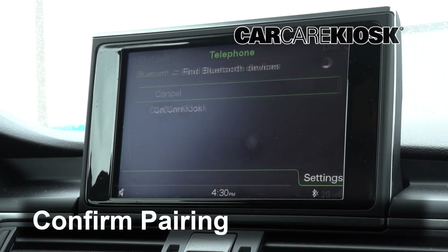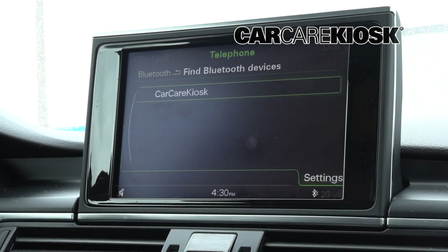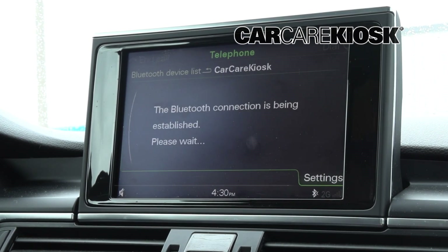You should receive a message confirming the connection on your vehicle. On most vehicles, you will see a Bluetooth symbol somewhere on the screen that confirms the connection with your device.